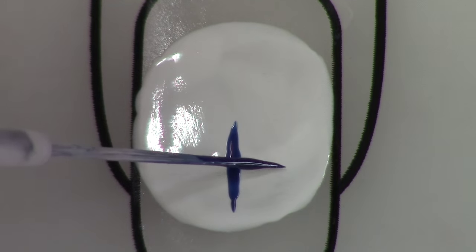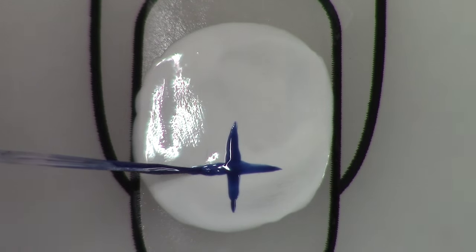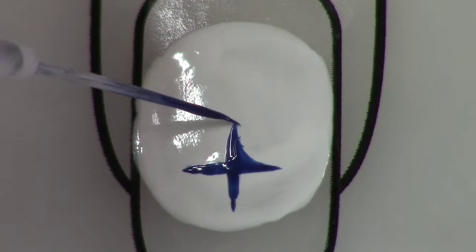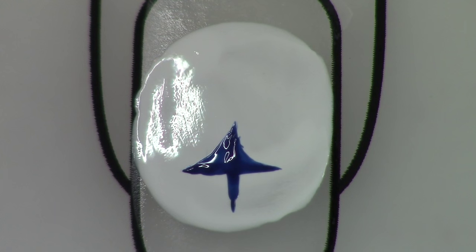First I painted a coat of base coat down on the little nail spot they have on the mat. And then I took white and painted that circle there. You have to wait for these to dry quite a bit in order to successfully create the decal.